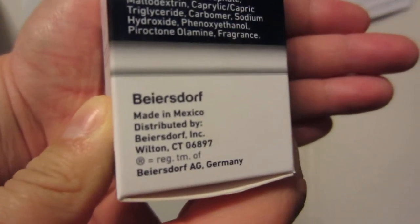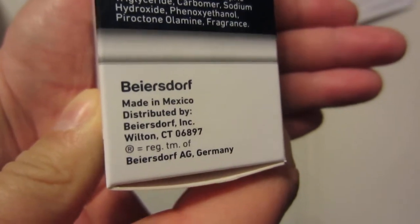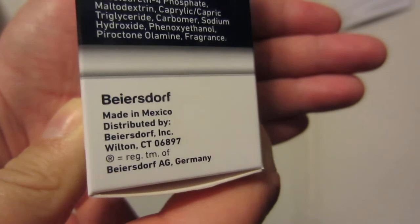On the side here it says: made in Mexico, distributed by Beiersdorf Inc. So here's the bottle — it just looks kind of like a thin lotion, and that's essentially what it is.